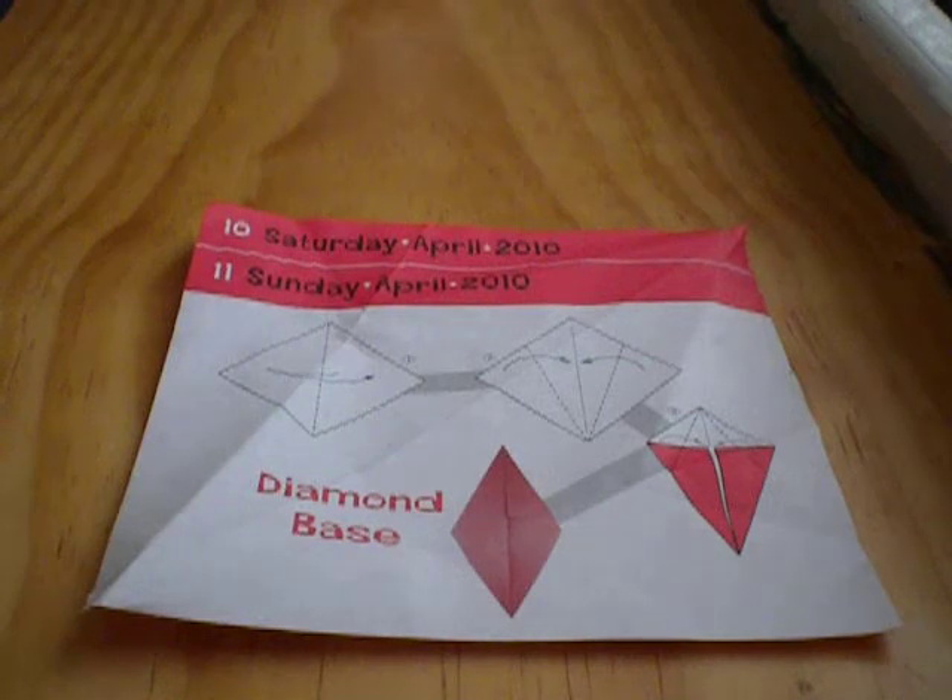Hey guys, I'm Playtime 3701 for TFA. Today I'm going to show you how to make a diamond base. The finishing look will look like that — a diamond base.